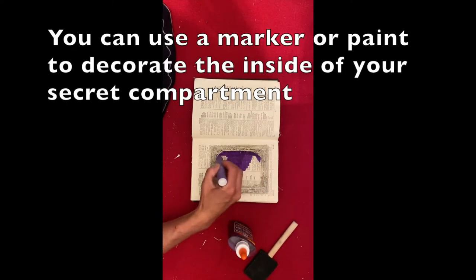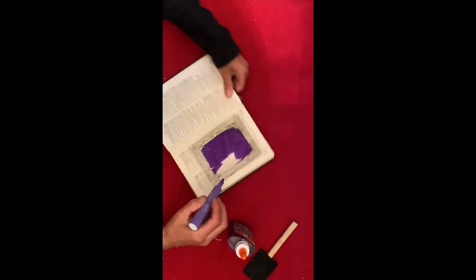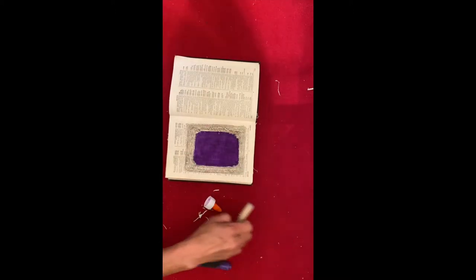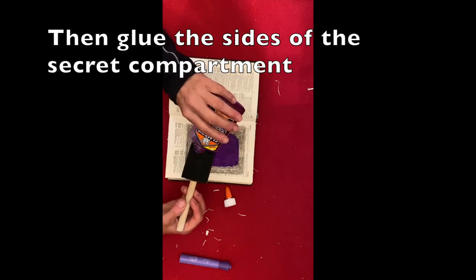You can use a marker or paint to decorate the inside of your secret compartment. Then glue the sides of the secret compartment.